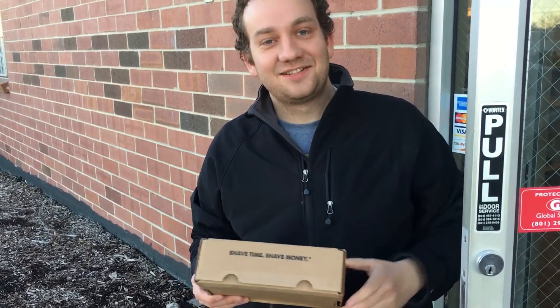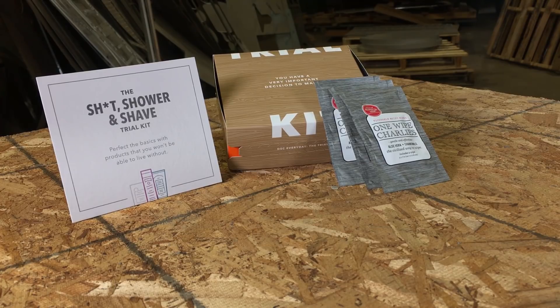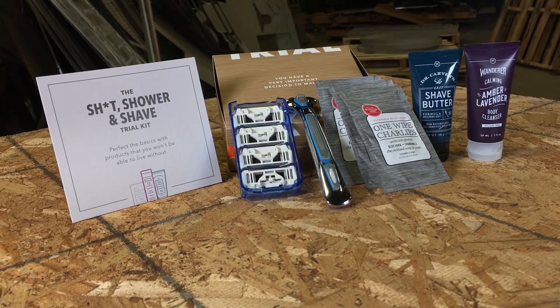This is the Dollar Shave Club starter pack. Not only does the five-dollar starter pack come with three amazing One Wipe Charlies, it includes the six-blade Executive Razor with four replacement cartridges, some silky smooth Shave Butter, and delicious amber lavender Body Cleanser. And razor replacements are just a couple bucks a month — much better than going to the store.